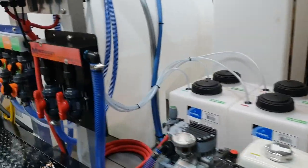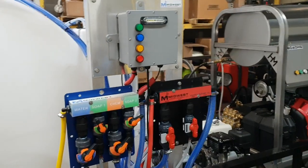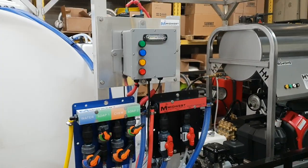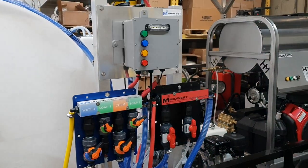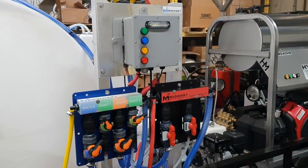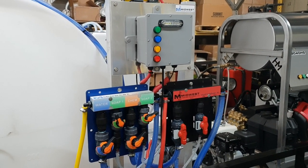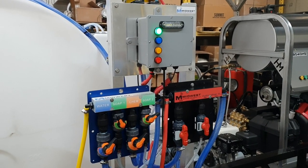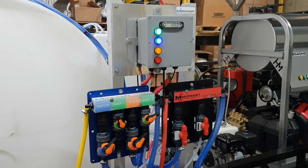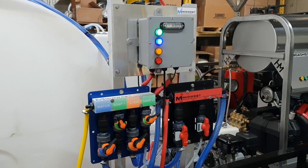Come around back here. This has got a remote system. First button here — we're applying bleach. We've also got remote control on all 4 surfactant tanks: soap one, soap two, soap three, and soap four. Shut them all down.